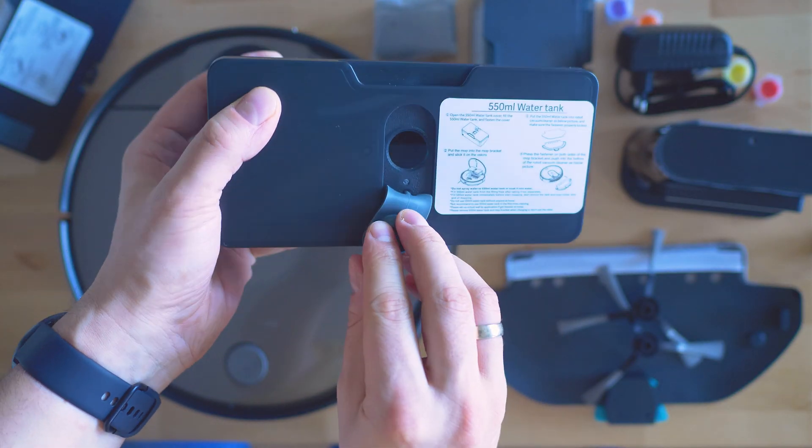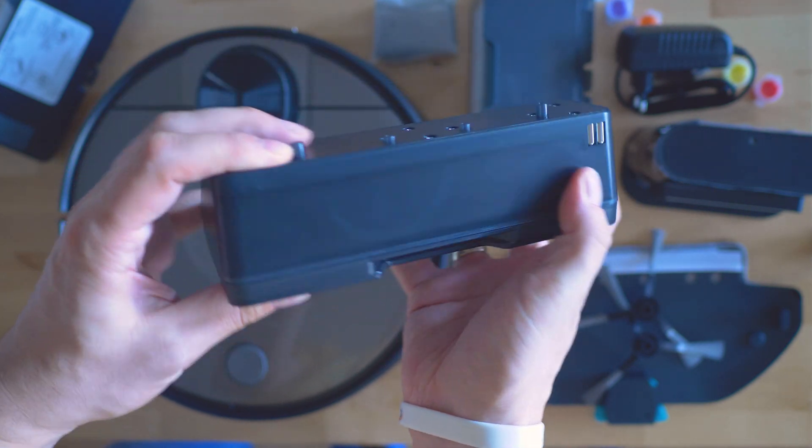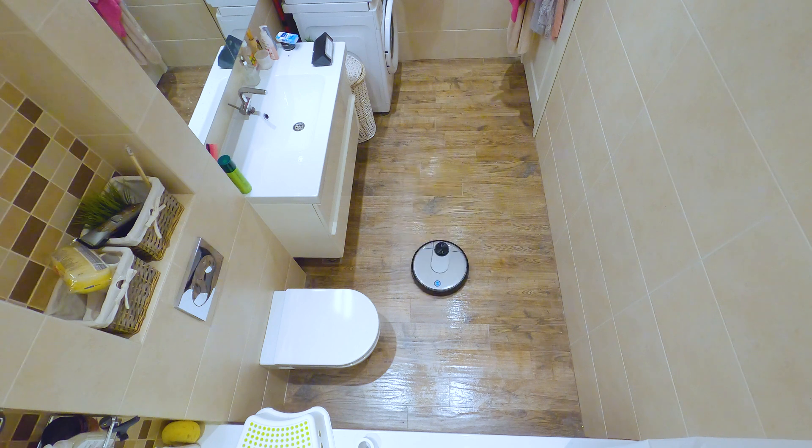Unlike the Roborock models, it has no mopping base. This is an example of how the floor at home got deformed when the S50 once finished mopping and couldn't reach the dock. Leaving the robot with a wet mop on top of a wooden surface for hours is likely going to result in that. Not that you cannot order one, but I was hoping to see such a thing as part of the package, especially seeing how wet mopping oriented the Viomi V2 Pro is.